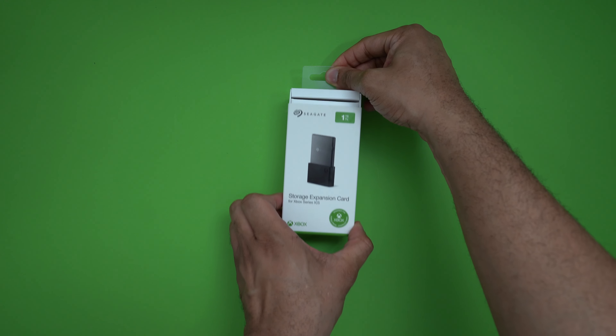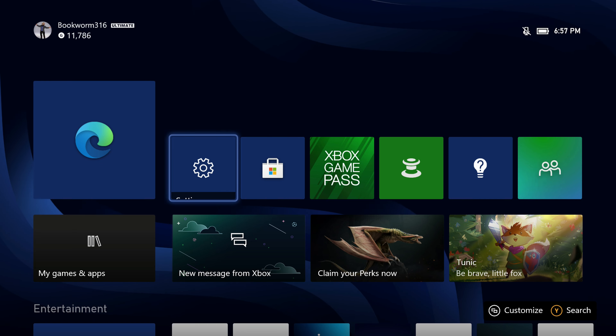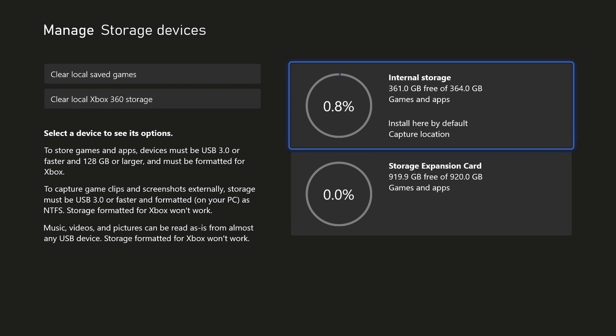It's like your old school memory cards. All you need to do is pop it out of the box, drop it into the slot, power up your Xbox, go into settings, system, storage devices, and you'll see it right there ready for you to go.